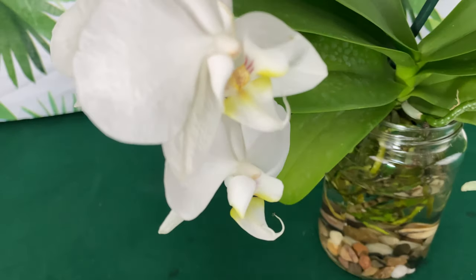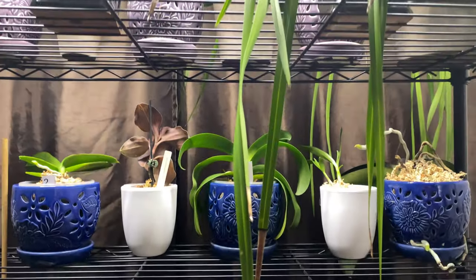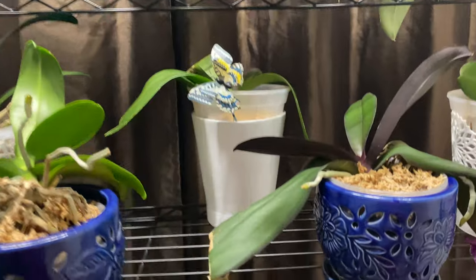I'm really very excited about all of the success I am having growing in the method of water culture. New beginners, stay tuned. If you are new to this channel, please subscribe and ring the bell so you will be notified when I make a new video.